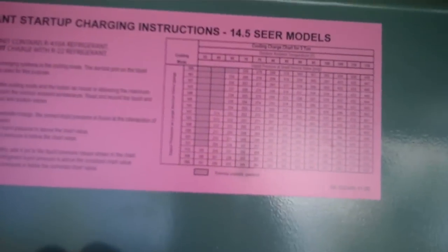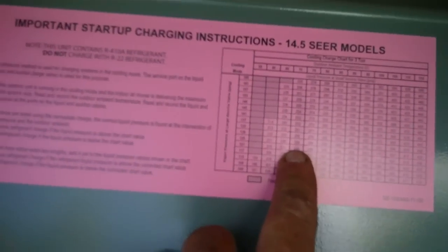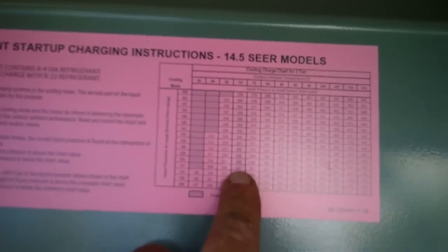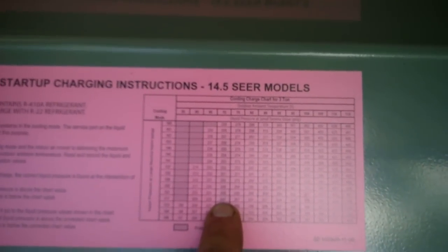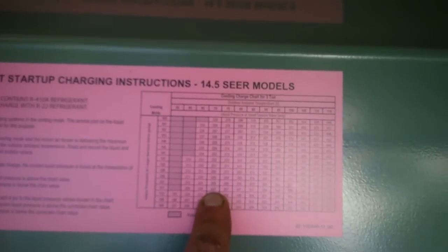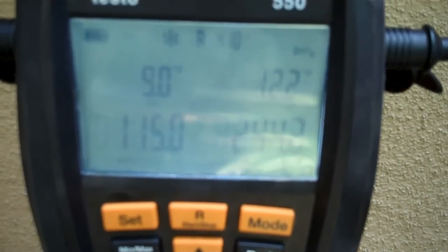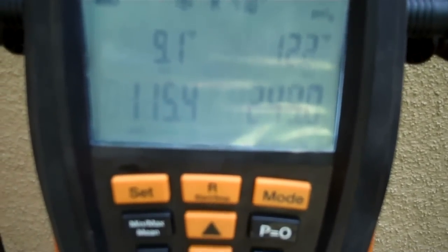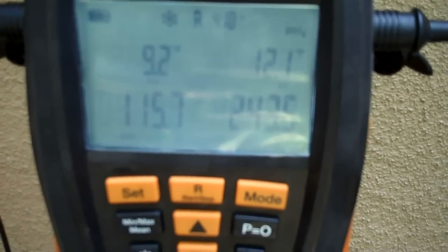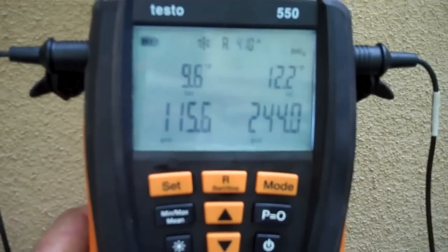So here's my chart — I don't know if you can see it. At 70, at 117 my head pressure should be 247. So we're at 114, 115, and 244. It's dropping but it's working.